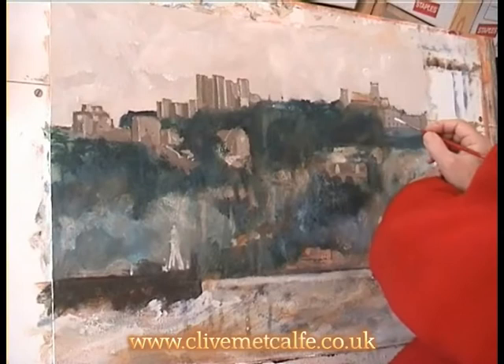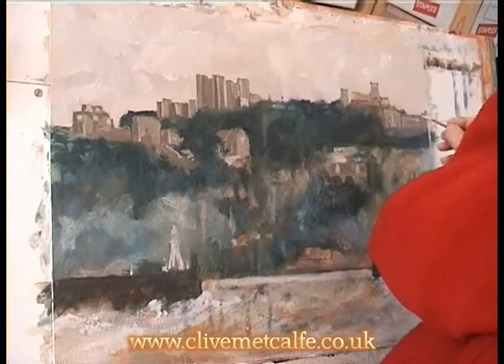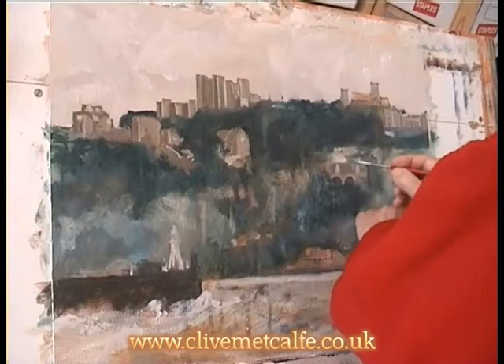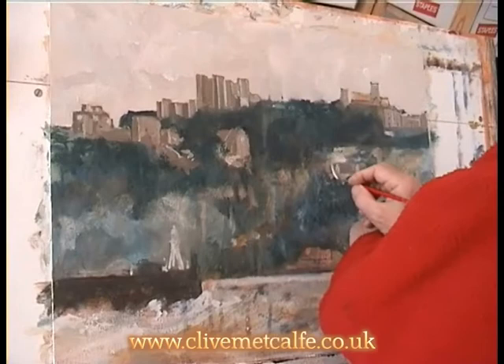The thing with acrylic, of course, is that your tones do dry lighter and darker. It's not always easy to judge what colour to paint something in because the darks often dry lighter and the lights often dry darker. But here I'm still just identifying some of the lighter areas and getting some of the architectural information in.